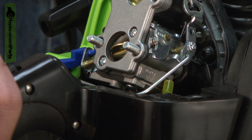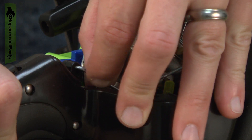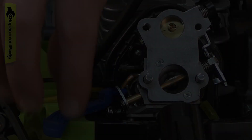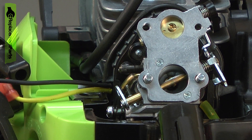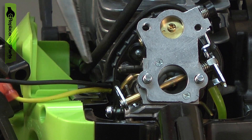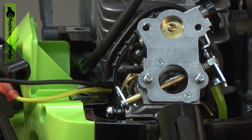Remove the throttle linkage. I'll pull the trigger so I can access the end of the linkage and pull it away from the trigger. Then remove the choke lever, the fuel lines, and the carburetor.